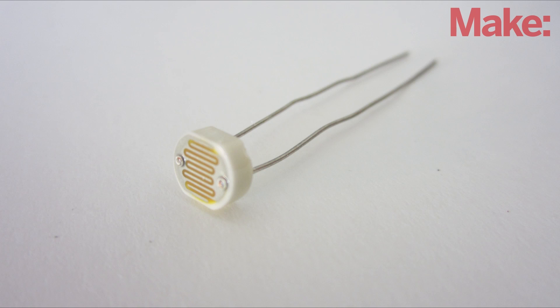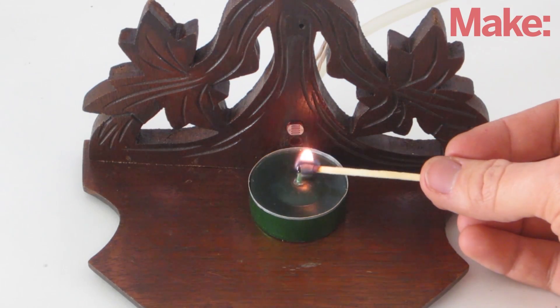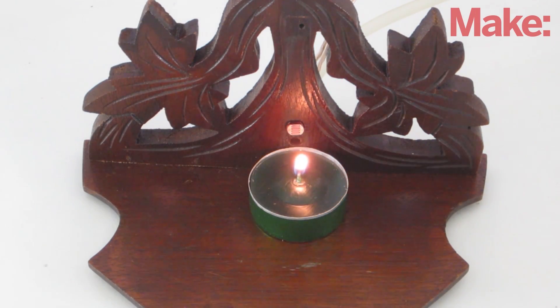This is done with a simple light sensor and a small air pump. When the sensor detects the increased light from the candle being lit, it turns on the air pump which blows out the candle.